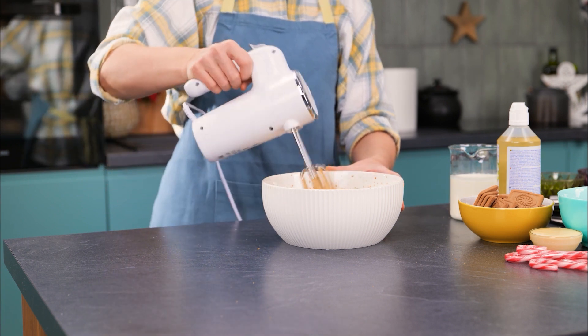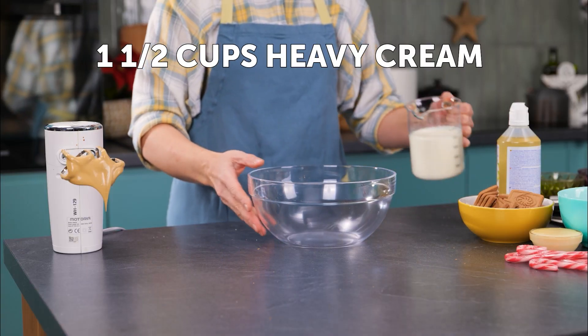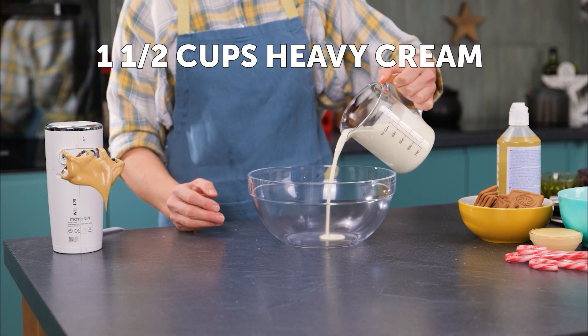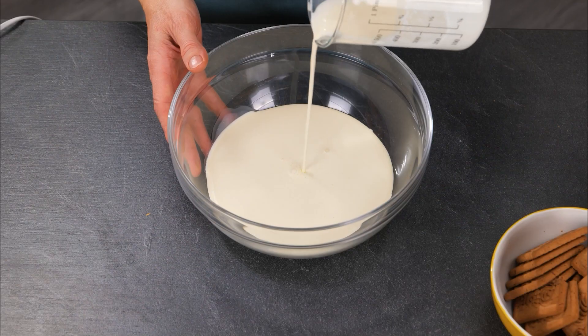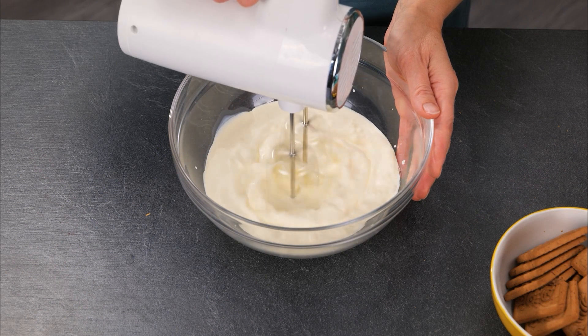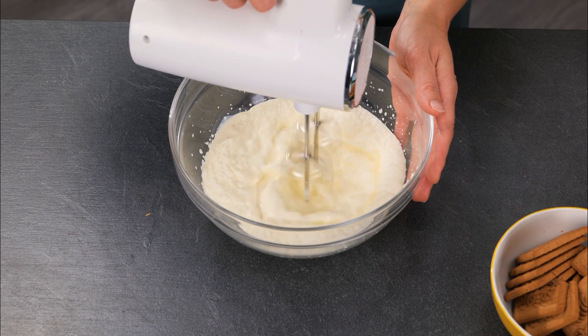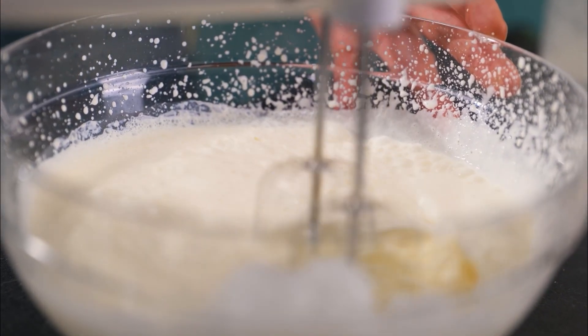Set the mixer and this foamy goodness aside for now, and grab another bowl. Here we're going to pour in our heavy cream, then use the electric mixer again to whip this thoroughly on high speed. This will start to froth up and eventually create whipped cream, the key texture to this dish.